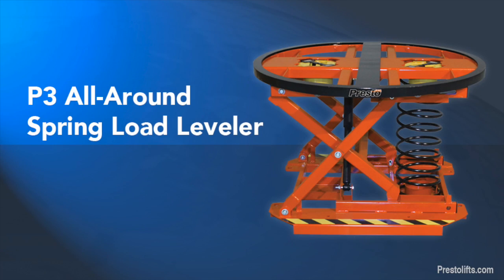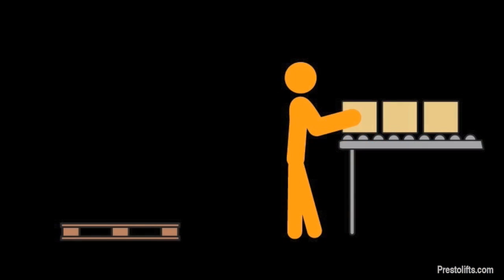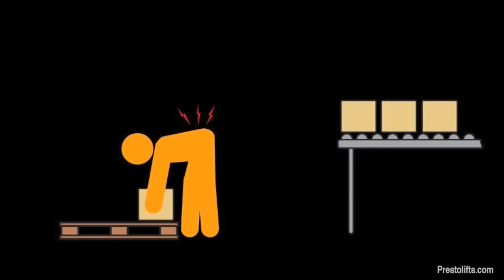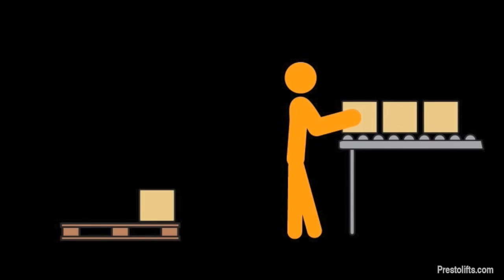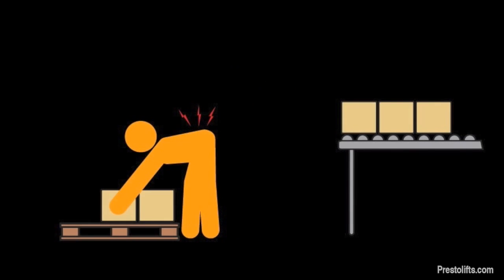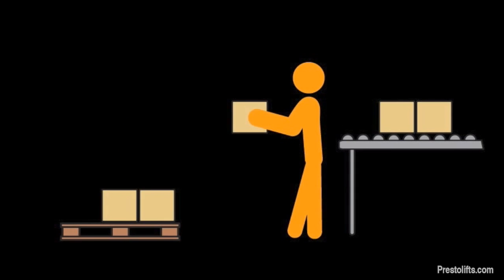Introducing the P3 All-Around Spring Load Levelers from Presto. Manually loading and unloading pallets is a difficult job that requires workers to bend, stretch, and reach while carrying heavy loads. It's time-consuming, labor-intensive, and the risk of injury can be significant.